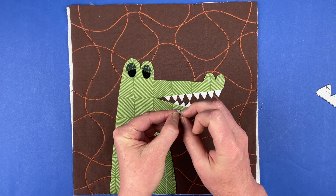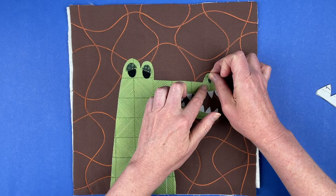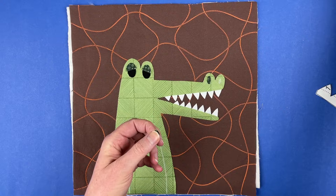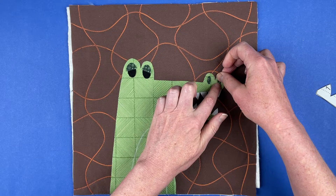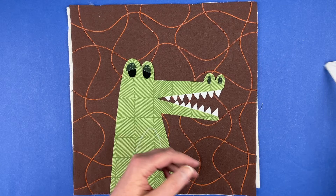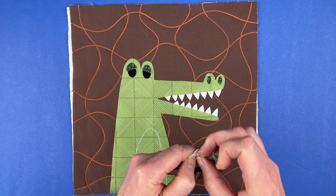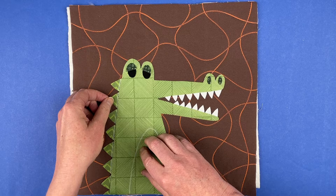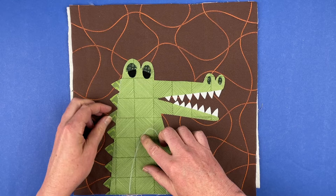Now we've got a couple of tiny little nostril pieces. If you find these tedious to appliqué, the pattern has a link to a post with all kinds of different options — it talks about alternatives for the eyes but would also be a good option for any small pieces like the nose. It covers favorite fabric paints, fabric markers, and different embroidery stitches if you wanted to do some hand stitching. It gives you lots of different options besides appliqué on those small pieces.